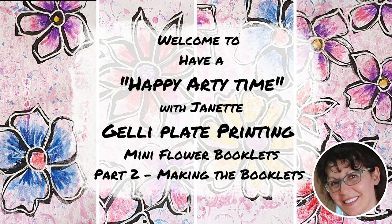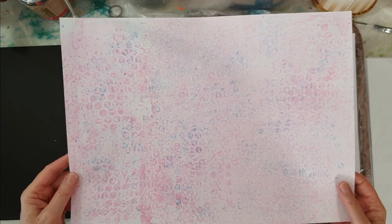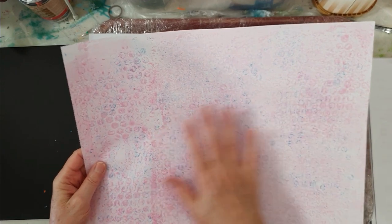Welcome to Have a Happy Arty Time. My name's Jeanette and I'm back with you in part two, ready to make our mini booklets. I'll be using an A3 piece of sketchbook paper — any sketchbook paper will do. I've already covered one side of my paper previously using the jelly plate with lighter coloured paints and some bubble wrap to add some patterns.